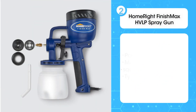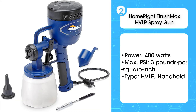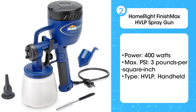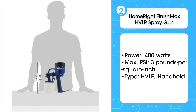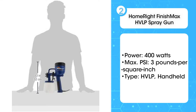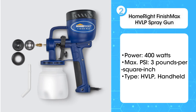The second product on the list is the HomeRide Finish Max HVLP spray gun. The HVLP paint sprayer is a popular option since its high-volume, low-pressure output results in less wasted material. In addition, the low pressure output makes this type of paint sprayer better for detail-oriented projects where brush strokes would be an eyesore. Keep in mind, however, that the trade-off for using an HVLP sprayer with less overspray and waste is that it's more time consuming than using an airless sprayer to get full coverage.